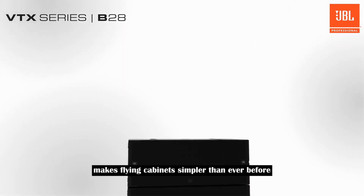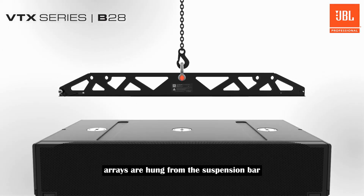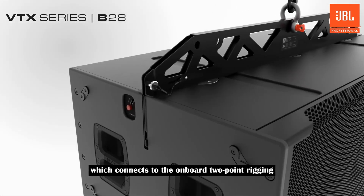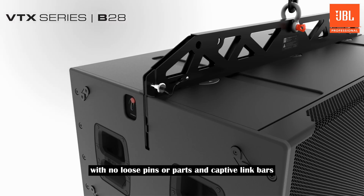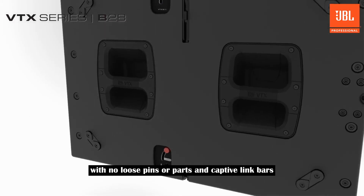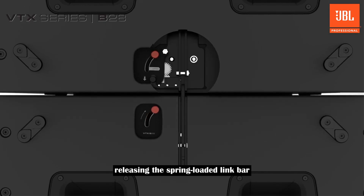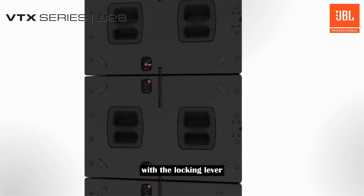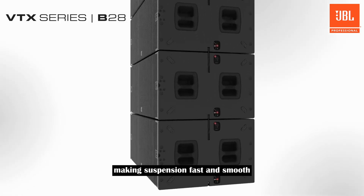The new rigging design makes flying cabinets simpler than ever before. Arrays are hung from the suspension bar, which connects to the onboard two-point rigging and supports single point or dual point suspension. With no loose pins or parts and captive link bars, connecting two cabinets is as easy as releasing the spring-loaded link bar and securing the cabinets together with the locking lever. Each subwoofer has two interconnection points, making suspension fast and smooth.